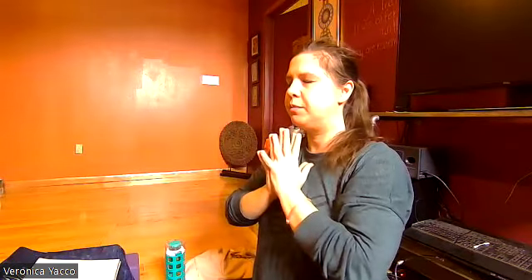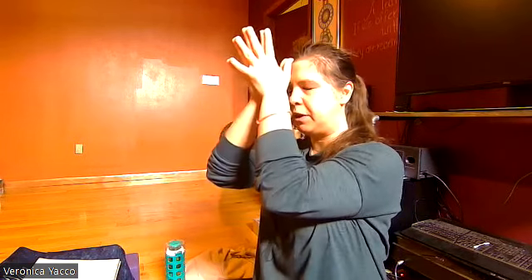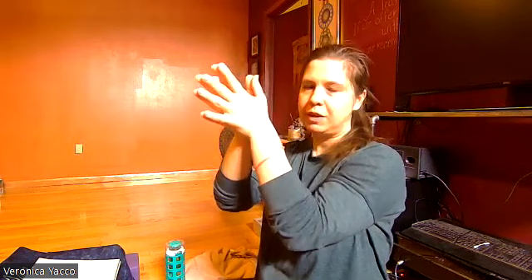Slide the hands to the heart if they're not already there. Drop the chin, moving the mind in the direction of that heart space — the inner embrace. Slide your thumbs to the space between the eyebrows. Namaste. Thank you.